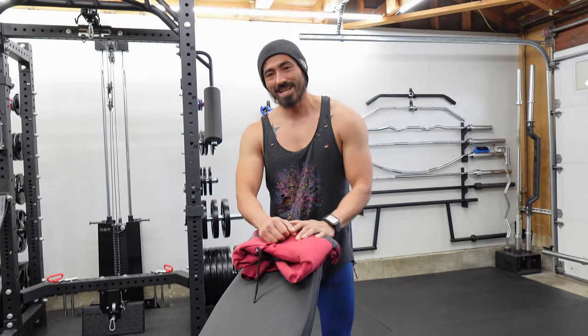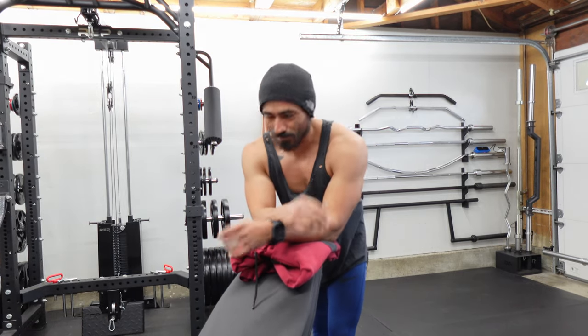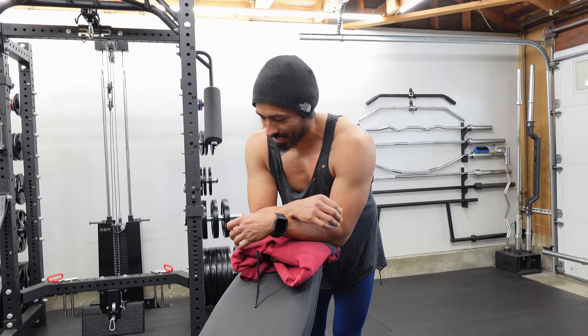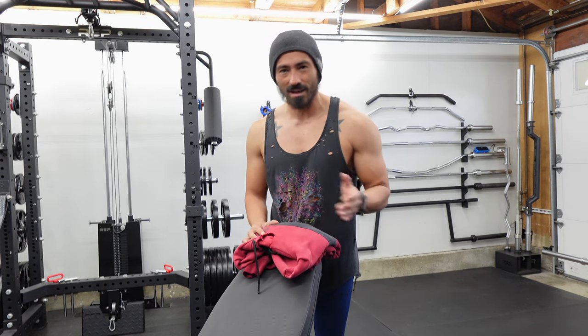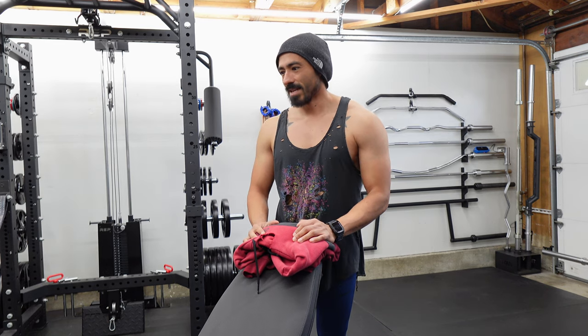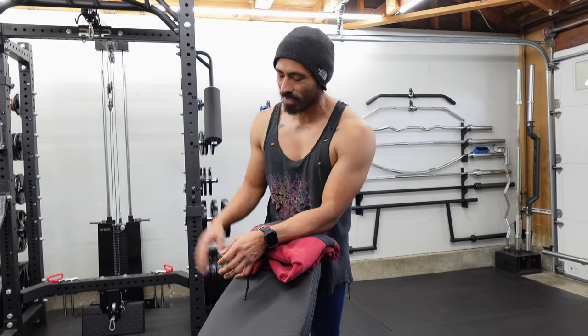My rear delts are weak as hell. This is probably the first year I've been really consistent about working them out. I've always been pretty terrible — it would be on and off whether I hit them. But that's another reason why this kind of came into the picture.